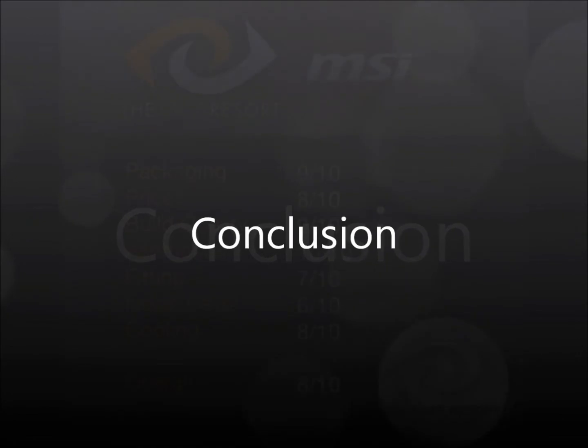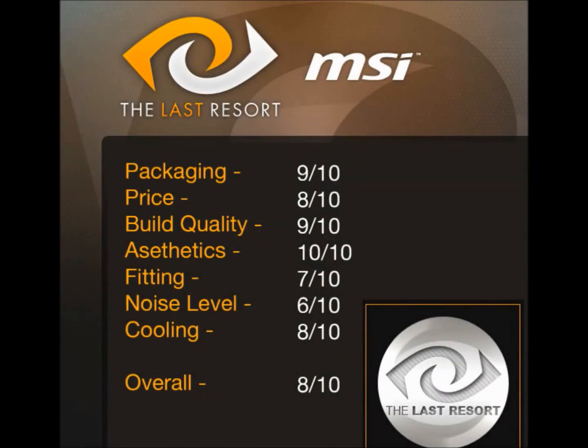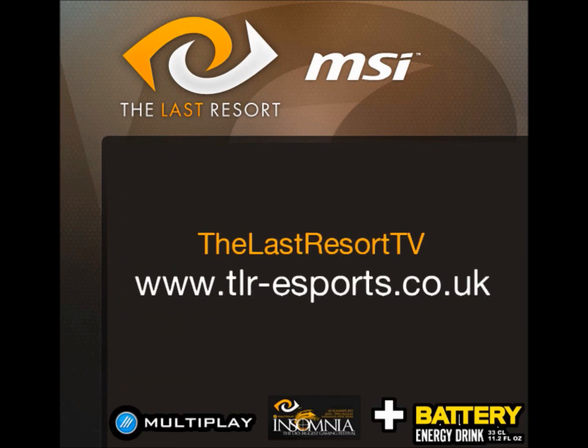Aesthetically it looks great — fantastic in the case. Fitting is a bit fiddly if you've not done one before, especially the rubber bands and the fans, so pay close attention when putting them on because they do break easily — I actually broke one during fitting. The noise level could be better, and I would suggest replacing the 120mm fans with some of your own choice. Cooling-wise it competes well with other mid-range coolers, however if you have the extra money I would go for a water cooling system. Overall it gets an 8 out of 10 and a silver award from Last Resort TV. Thank you for watching.